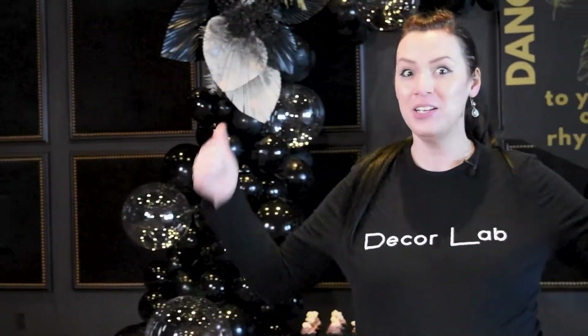Hi, you guys! My name is Jula with Decor Lab, and in this video, I'll be talking to you about tools I typically take with me on a display setup, just like this one behind me. You guys ready? Let's go!